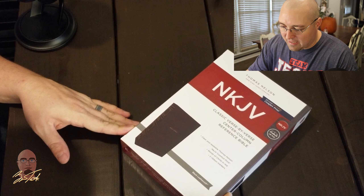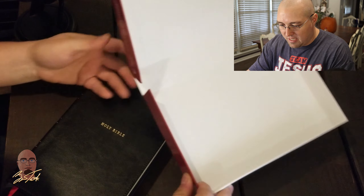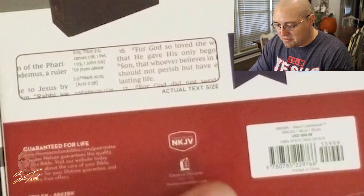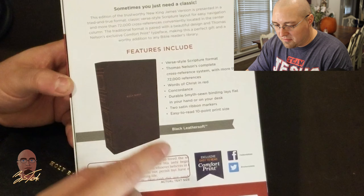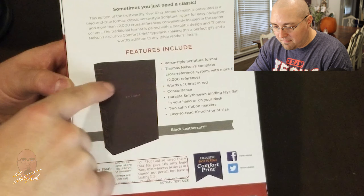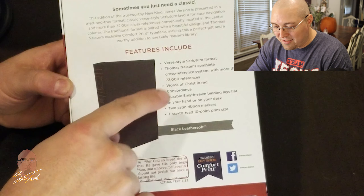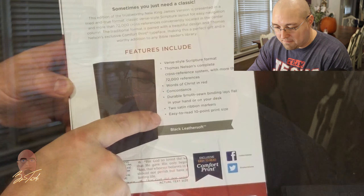Let's open up the black leather soft edition — the non-indexed edition. They come in a clamshell box, and on the back of the box it lists a lot of the features: the verse-style scripture format, Thomas Nelson's complete cross-reference system, the words of Christ in red, a concordance, the sewn binding, two double-sided satin ribbon markers, and the easy-to-read 10-point print size.